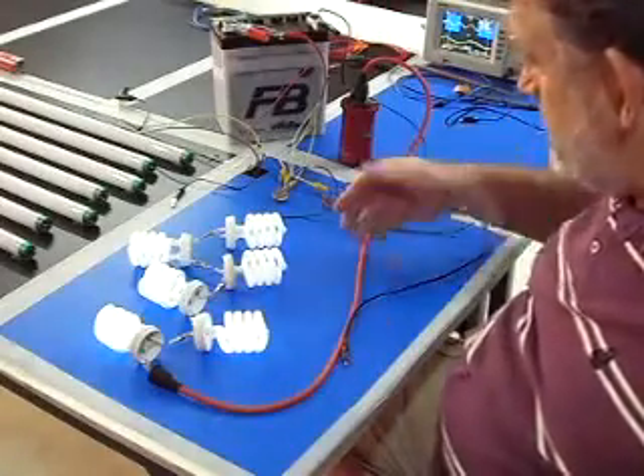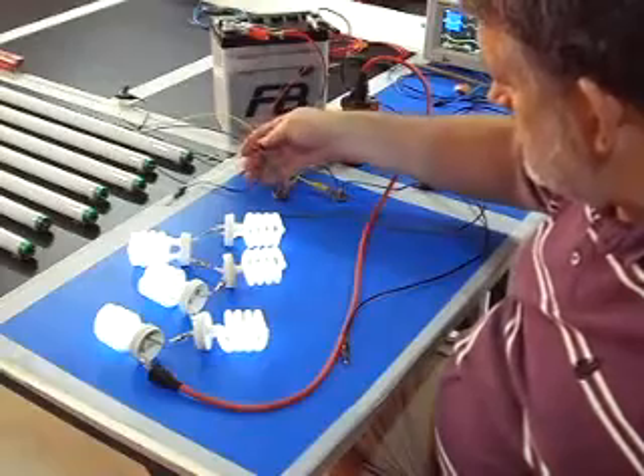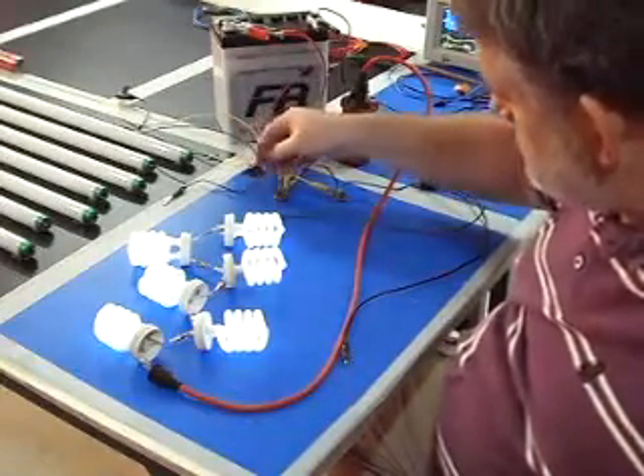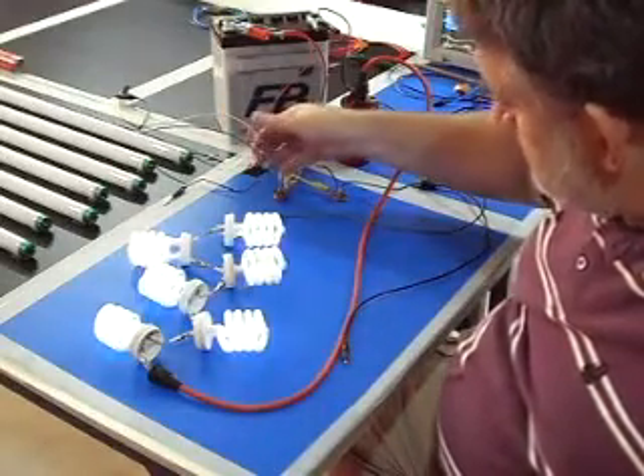Take it off, put it onto the earth, and it's still coming on stronger when I'm touching — or not even touching, just close to it. Touching and it does respond.